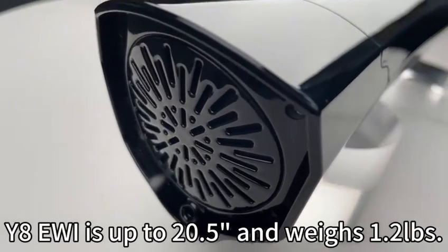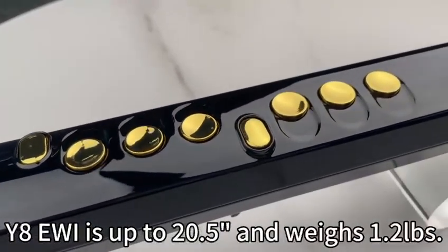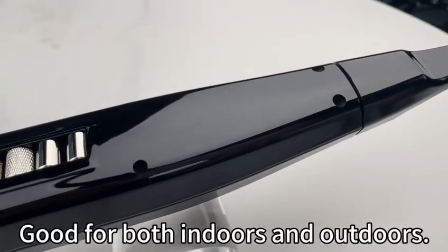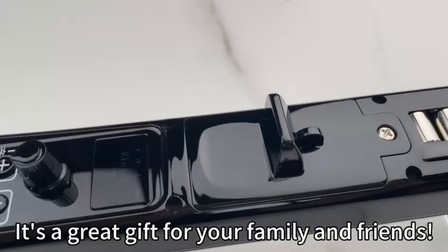Overall product display: the Y8 EWI is up to 20.5 inches and weighs in at 1.2 pounds. It's lightweight and portable, good for both indoors and outdoors. It's a great gift for your family and friends.